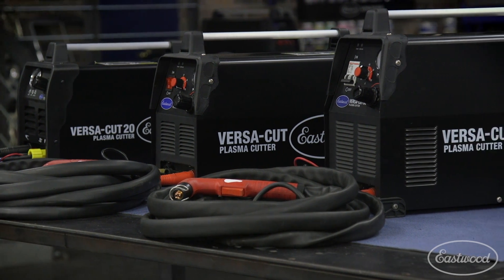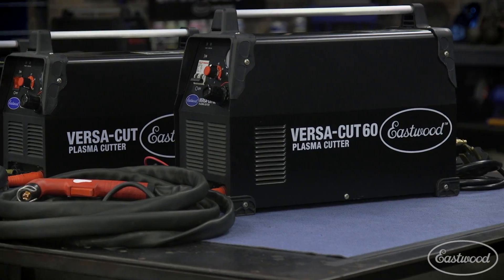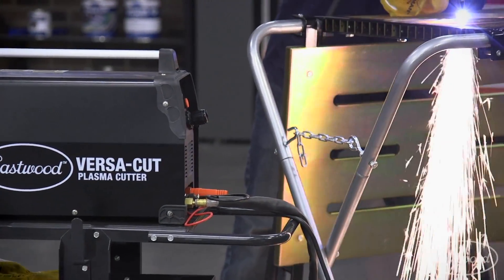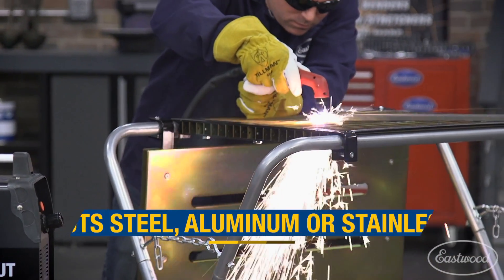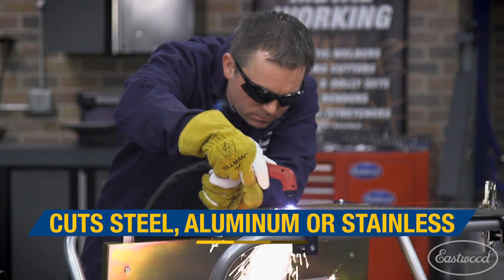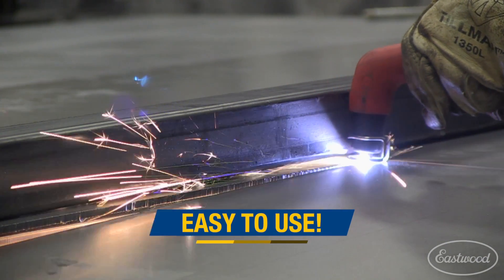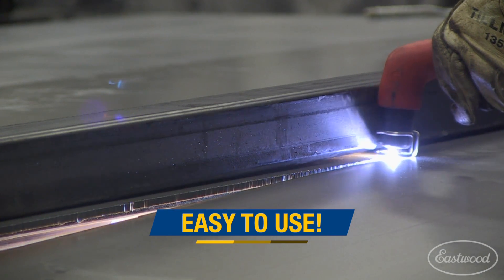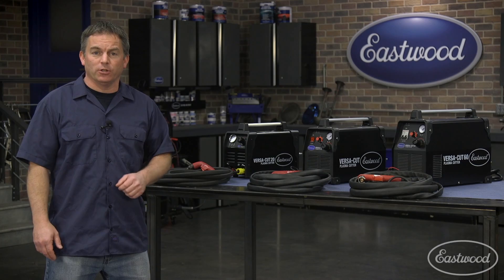If you're considering buying a plasma cutter, it's probably because you're doing metal fab or working on a car and you want a really easy way to cut different types of metal. Plus you get nice clean cuts whether the metal is thick, thin, or even rusty. A plasma cutter can slice through any conductive metal like steel, aluminum, or stainless. Another advantage is that there's no more need for gas bottles like you have with an oxyacetylene torch.